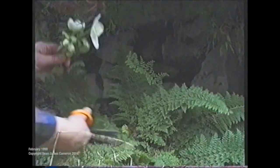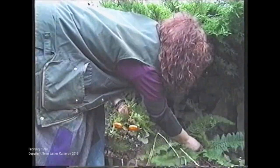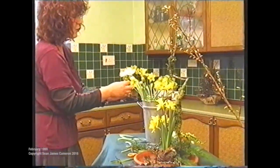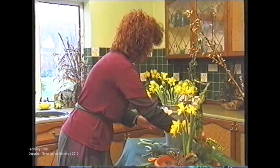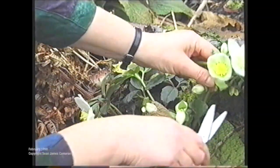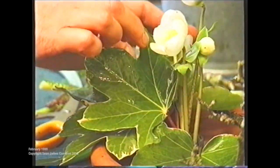The next thing I'm putting in are ferns. This is a lovely fern — a welcome sight when there's not much else in the garden. Now the next flowers I'm using are Christmas roses. These are not the best flowers to use in arrangements as they flop, but if you pick them when they're quite mature then they should last a long time.